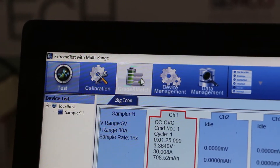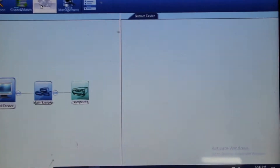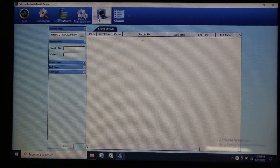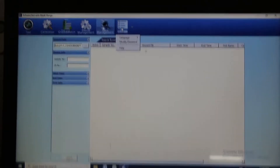There is a grading system for capacity grading of each and every cell. Then there is a data management system for multiple devices, where you can check your history data. There is also a language settings option.